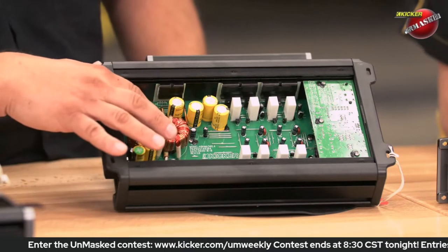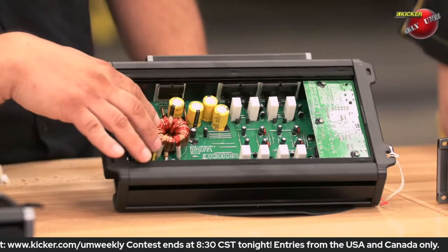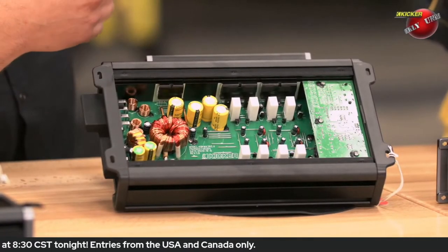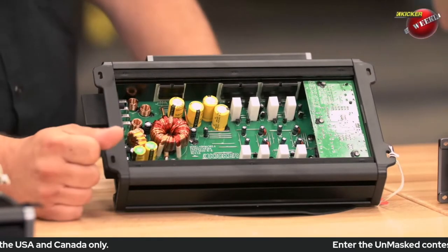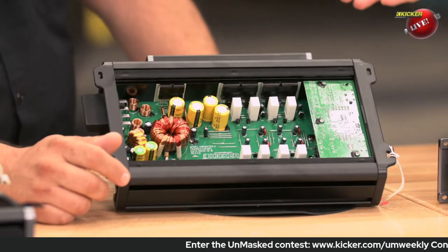Of course, you come into the power supply — power supply caps. This power supply here is a push-pull, so it's a split rail. You have a high rail of about 36 volts and a low rail of negative 36 volts. Now, a car is 12 to 14.4 volts, so how are you getting 36 volts? Well, that's basically what this nice little toroid does here.